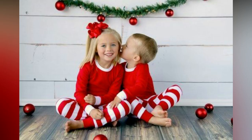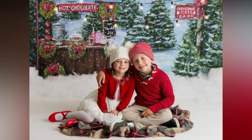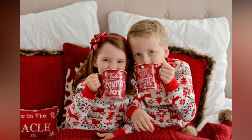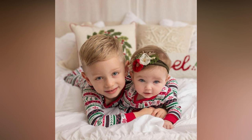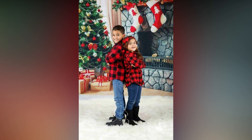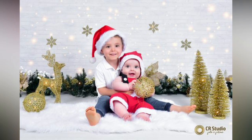Your Christmas card should reflect the joy of the season, and your outfits play a significant role. Here are a few Christmas outfit ideas to spark your creativity for the sibling Christmas photoshoot. A matching set of pajamas can make your family Christmas card both cozy and cheerful. Incorporating Christmas-themed props like Santa hats can add a whimsical touch to your holiday photo.